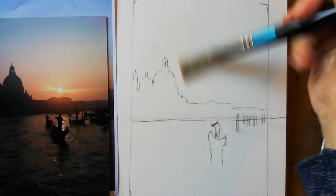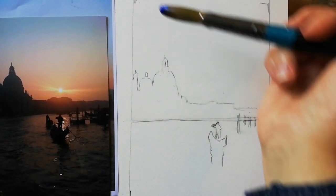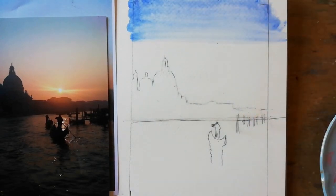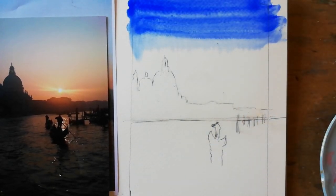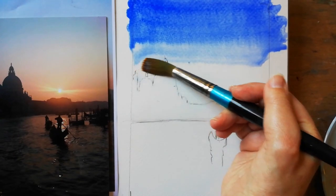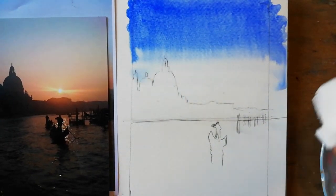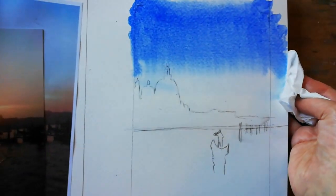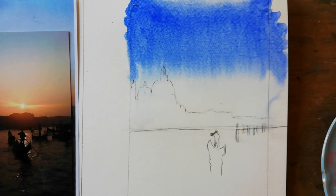You're going to take a bit of work from the top down. So overlap the blues — put cobalt blue on, overlap two strokes, clean the brush, and let it go down. If you have this beading on the side, take a tissue and just mop that up, but keep going down so it still remains wet.